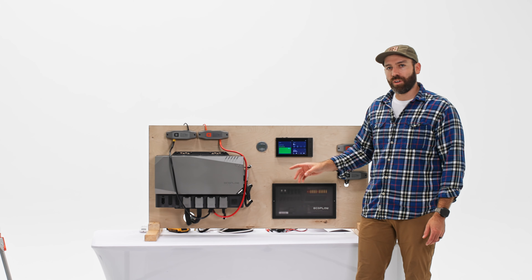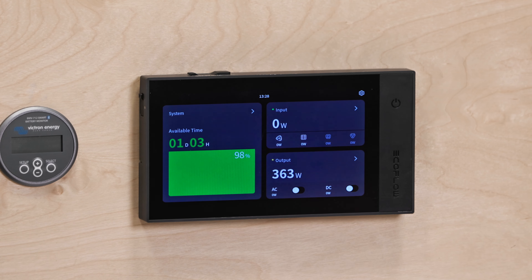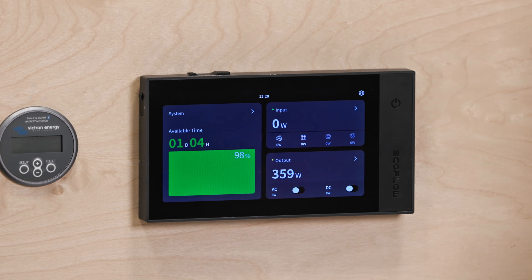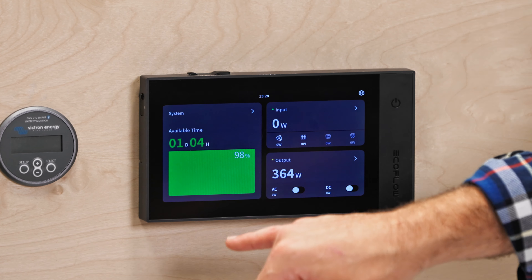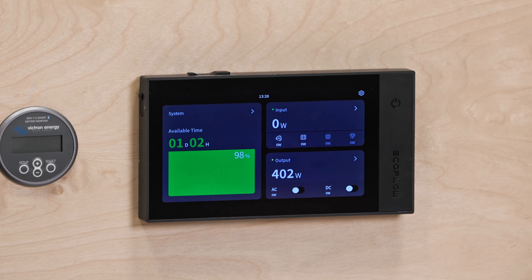We've got the Vellet connected and it is running. We're showing the output here, currently varying somewhere between 360 watts and about 450 watts — pretty impressive power draw. Our available time on this 10-kilowatt-hour system is about a day and four hours right now. When this does start to scale up, this will drop back down to around 22 to 23 hours. So plenty of power available for this unit to run multiple days off grid.